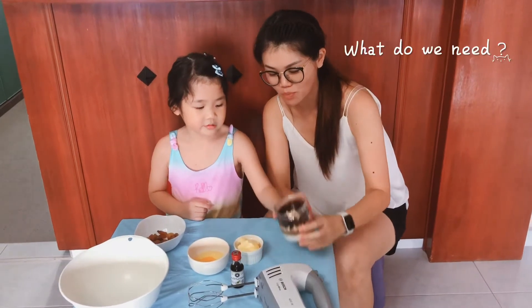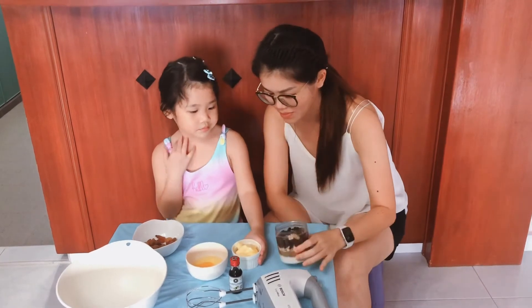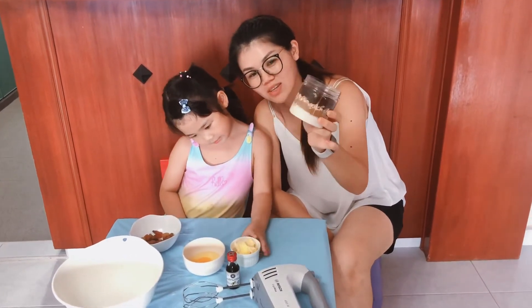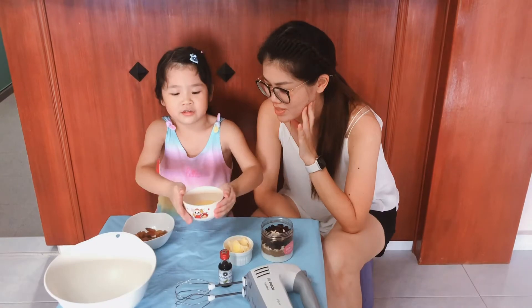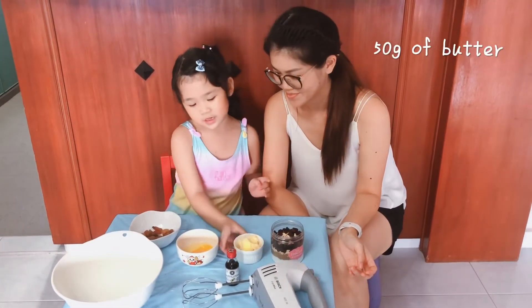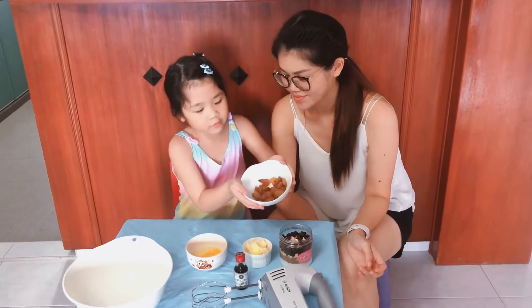This is a pre-mixed ingredient from the Little House of Dream. It comes with the raisin, oatmeal, and sugar and flour. What do we need? And this is the egg — we need an egg. And this is the butter that we need. We also have some more raisin.